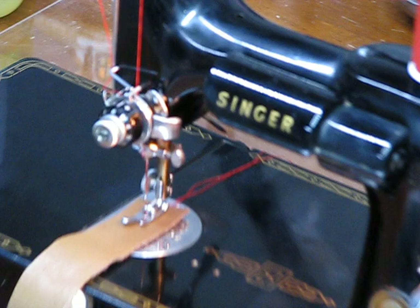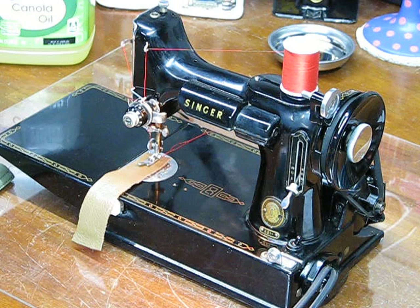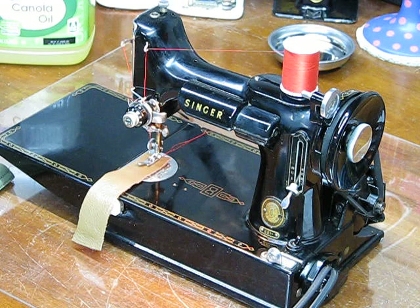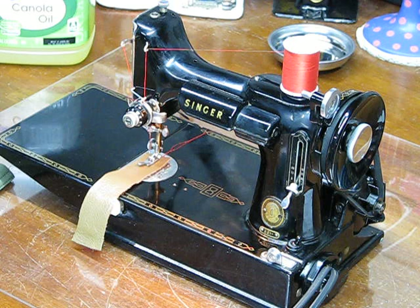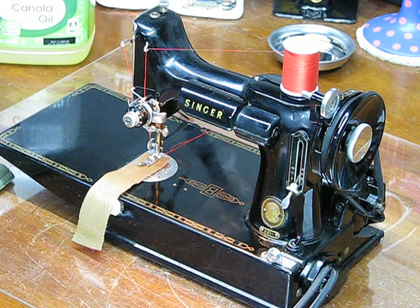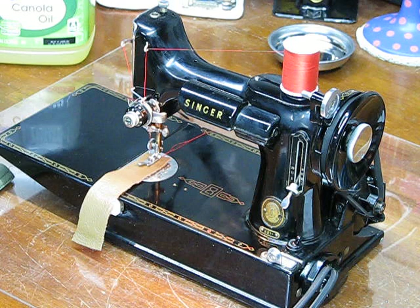So here we've got a resurrected Singer Featherweight 221 that belongs to Sandy from Oconto, Wisconsin. Sandy loves this machine — she refers to it as her baby. I call them the Princess of Singers, and this is her go-to machine. She certainly has other machines as well, but this is the one she takes to a lot of her quilting retreats, like Marianne, who has a newer Husqvarna actually made in Sweden. These ladies are friends, and they will fight a cougar if it comes too close to one of their quilting machines.